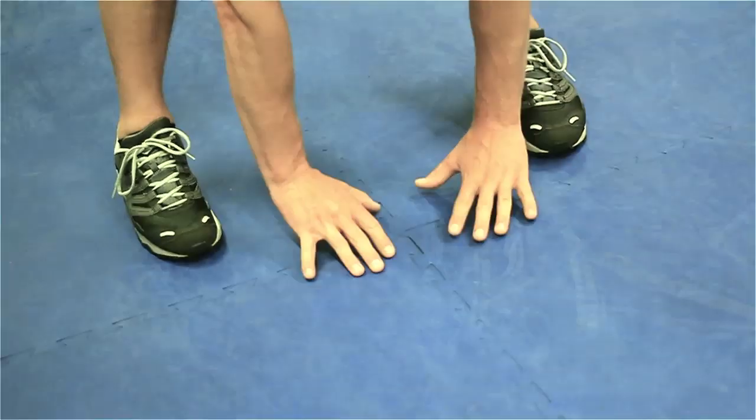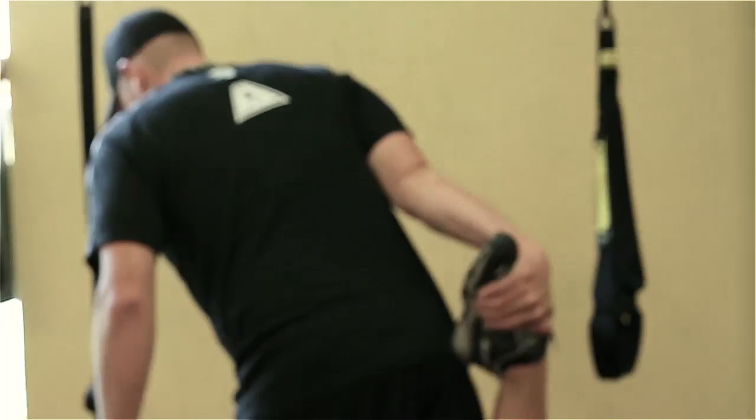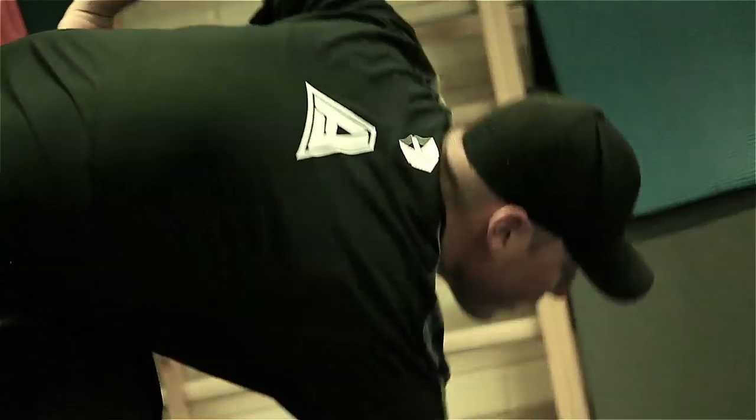I usually start with a light jog to warm the muscles up and prepare them for training. I also like to stretch the body out, lengthen the muscles, and get them ready for the workout. It's important that you never stretch cold muscles. Stretching also reduces the chance of pulling something or possibly injuring yourself while training.